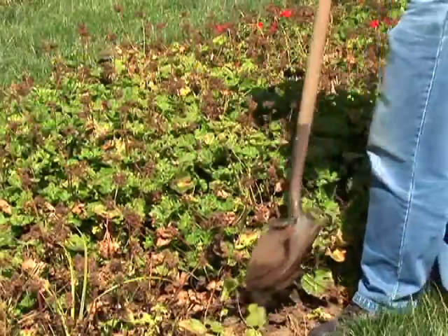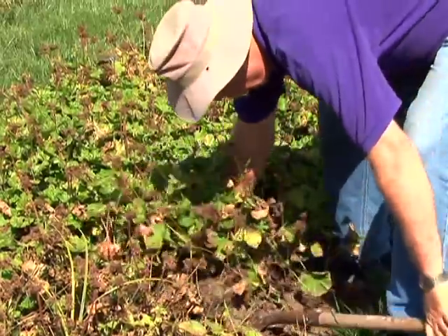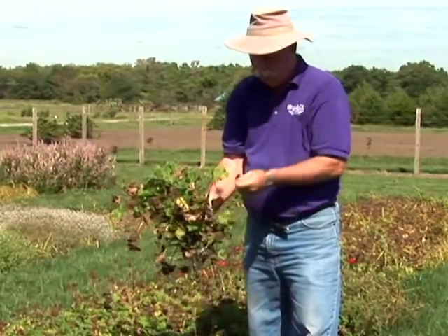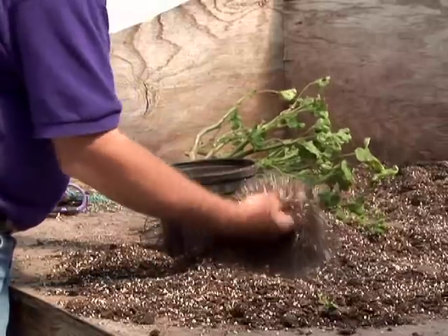Digging up geraniums to keep over the winter is easy to do. We would go all the way around, dig it up, carefully lift it out. We'd pull all the old dead flowers off and leaves. Then we're going to clean it up, put a little growing media in the bottom of the pot, because we don't want to plant too deep.